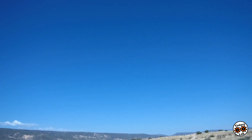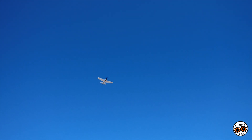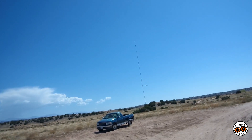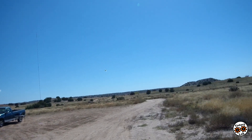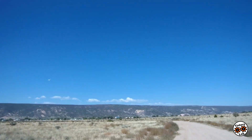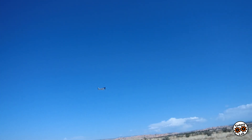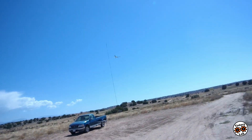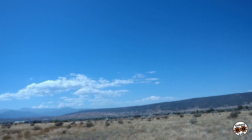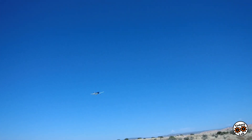I've flown even the 400 millimeter wingspan micro warbirds in 15 to 20 miles per hour winds in manual mode — I've got it in stabilized mode right now. They are a handful; they're so small and so light, and they don't handle as well as this 500 millimeter wingspan warbird, but you can fly them in that much wind. You gotta work the sticks like crazy but you can do it.